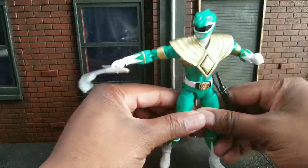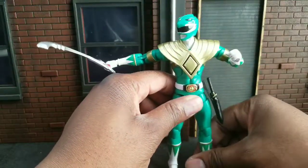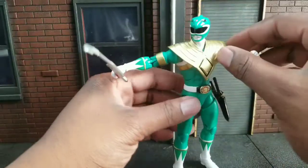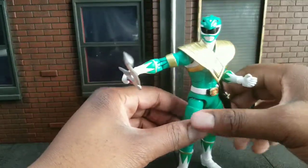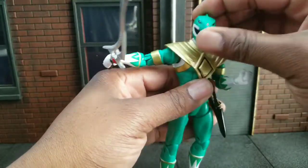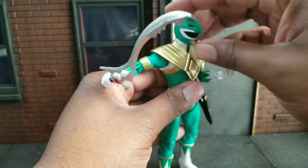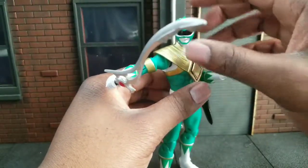I do think it's worth the $20 that these are, or if you get it on sale like I did at GameStop, that's good as well. I do like it. It's a decent figure. I do recommend — pick it up if you see it. Go Green Ranger, go.